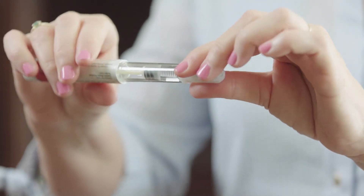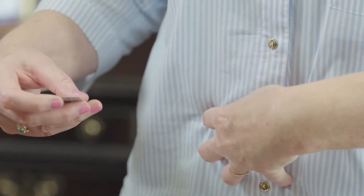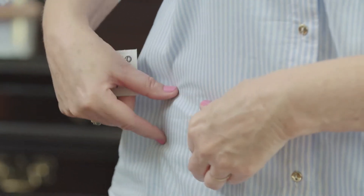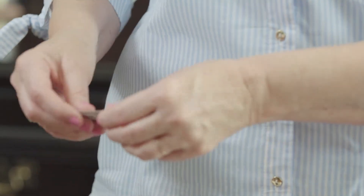Pull the large cap off, and there's a small sheath over your needle. You'll set your pen down to prepare your injection site. The site is going to be your abdomen. You want to stay at least an inch away from your belly button, but anywhere in the outer part of your abdomen you can inject the medication. You will take another alcohol swab, clean the tissue, and allow the alcohol to dry.